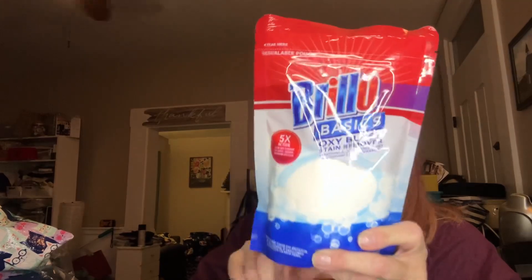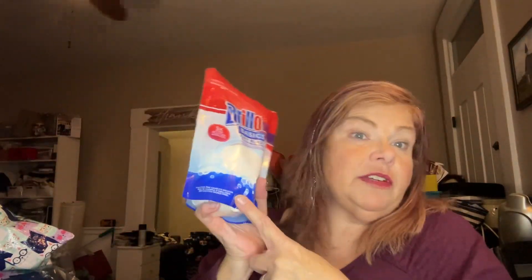I got this Brillo Basics Oxyblast Stain Remover, and it even has the little measuring cup in there. Brillo's a good name, so for $1.25 I thought I'd give that a shot and see how it works.